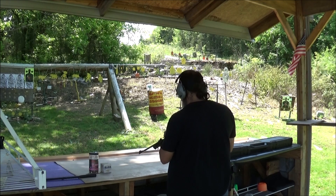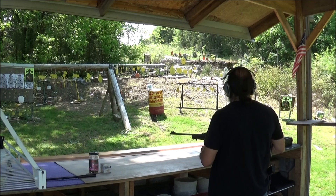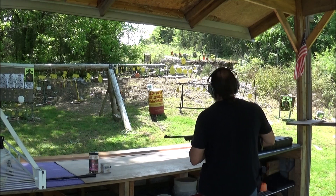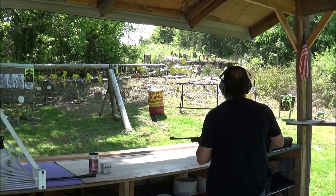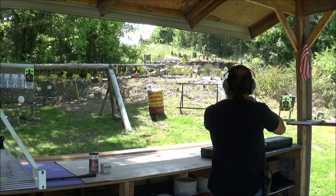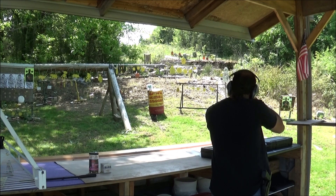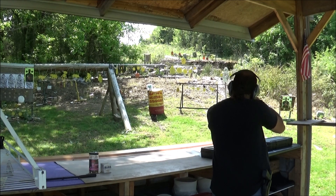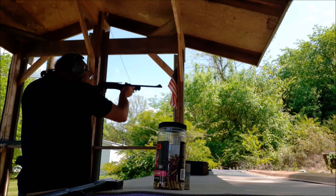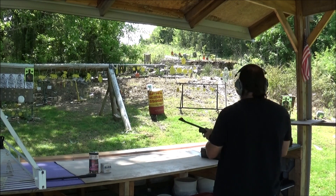Let's just keep reaching out there. That was our AR500 Target Solutions target at 20 yards. Let's go on up there to our MAID target — I think that's about 40, maybe 45 yards away. Tagged it!